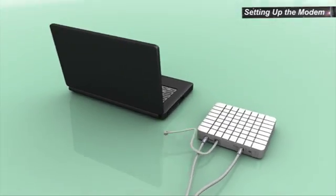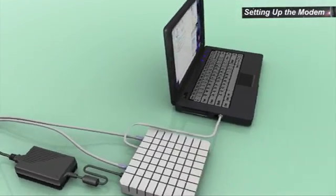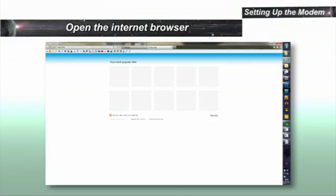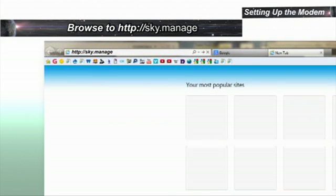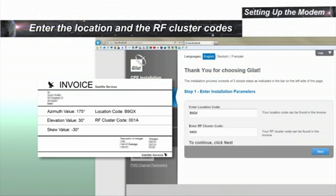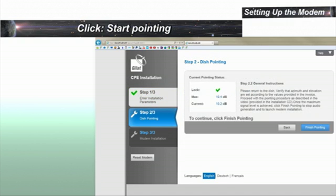Connect to the computer using the LAN cable. Connect the power supply and power up. Configure the computer LAN port as instructed in the user guide. To start the modem configuration, start your internet browser. Type sky.manage in the address field and press Enter. Enter the location and the RF cluster codes and click Next. On the dish pointing page, click Start Pointing.